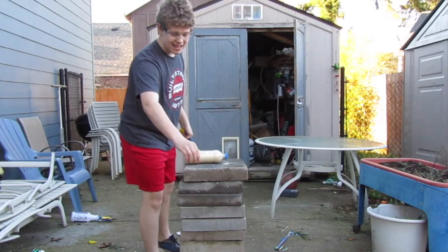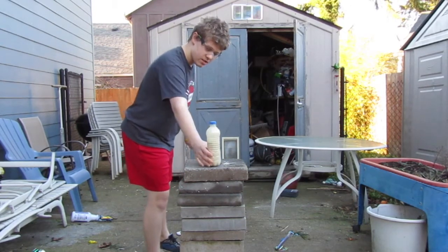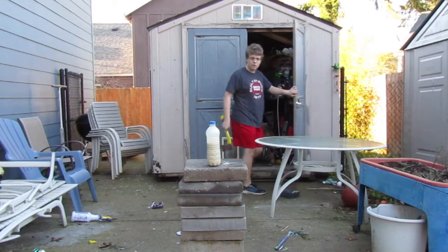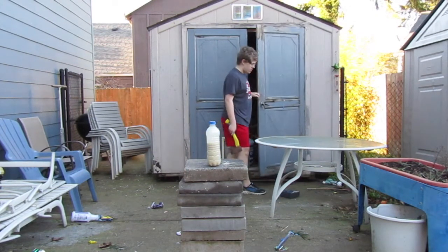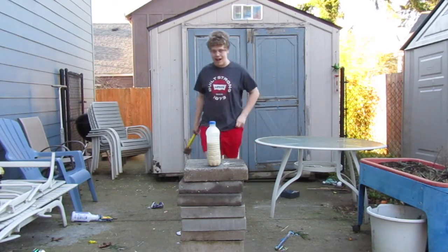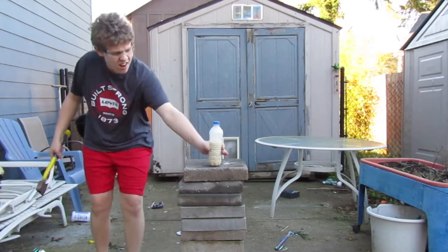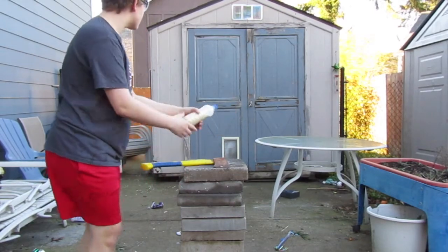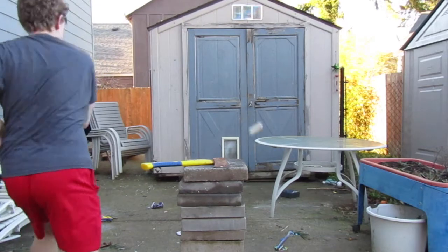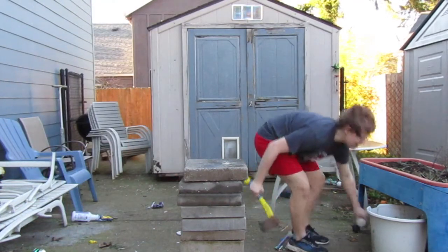We need to slice this thing open. Because sometimes if you just let it sit for too long, I feel like it'll go off by itself. I can hear it start to sputter. Once it does that, you have to work fast. Okay, this thing is cracking. Let's just slice this thing.